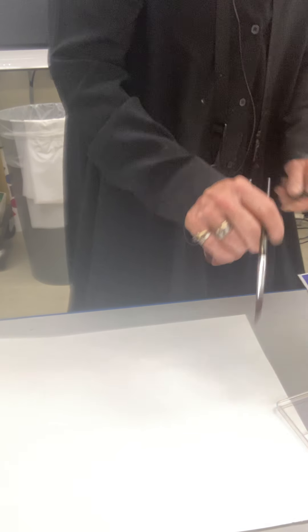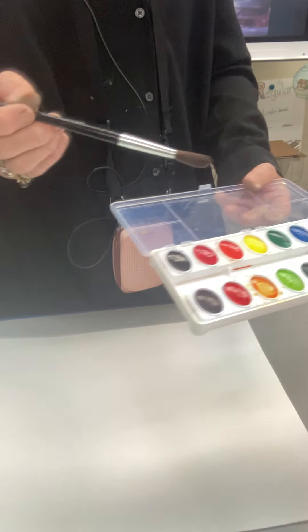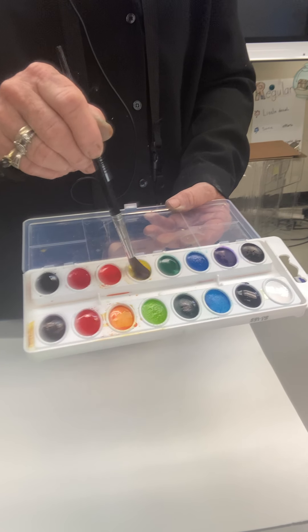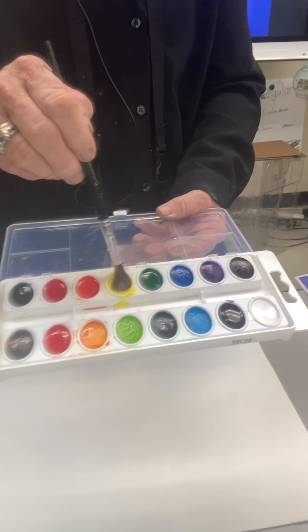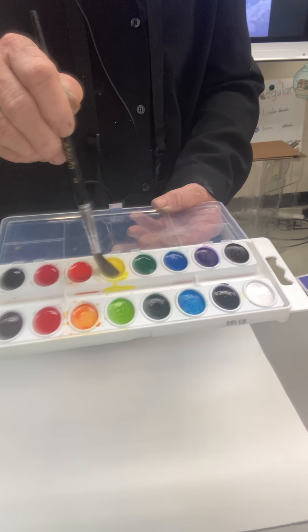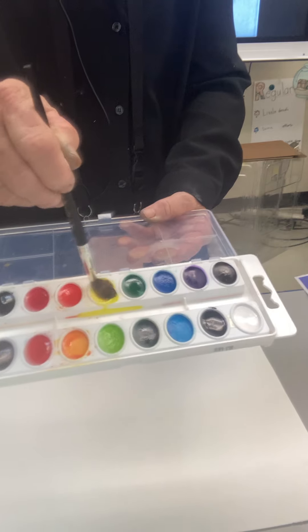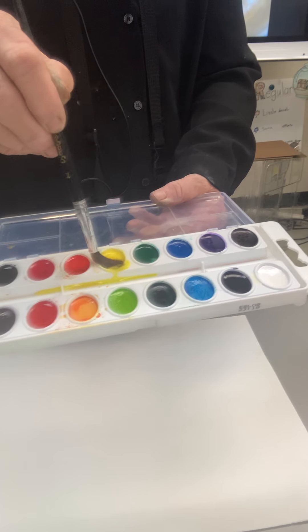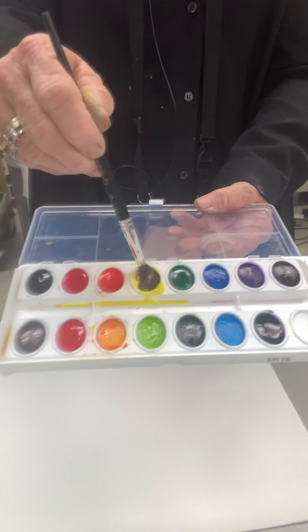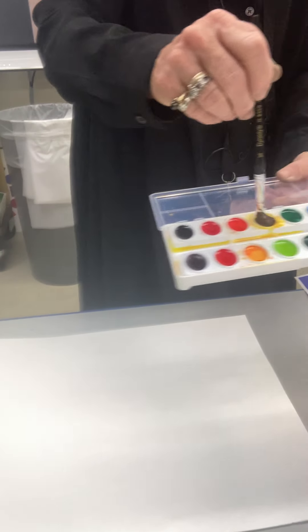If you're the first class of the day, you need to activate your watercolors. To do that, get your brush wet, then start with the lightest warm color and massage in the water so that you no longer just have colored water but are actually creating paint. Activate your paint by making sure the water seeps down and wakes up all the little paint cells.